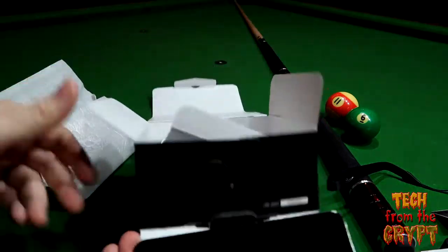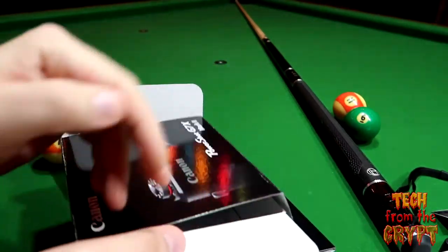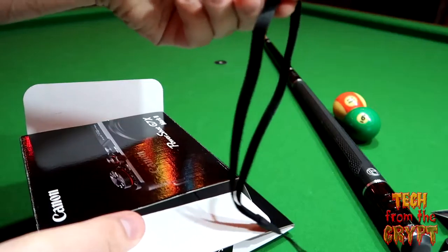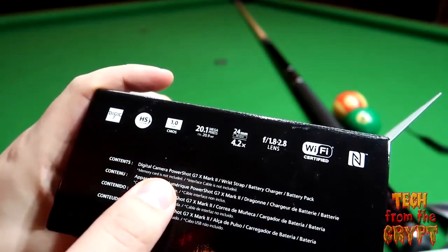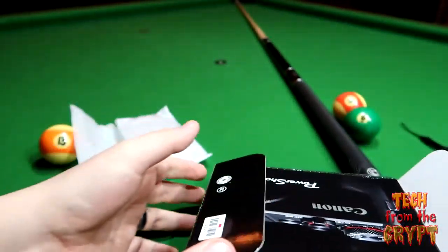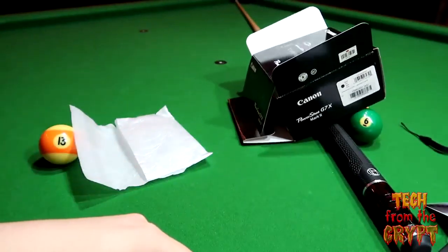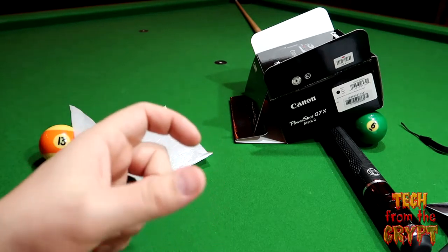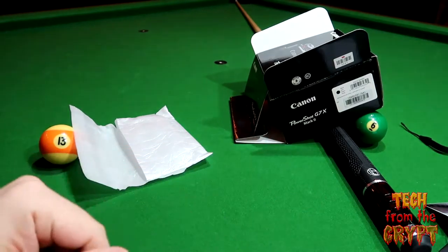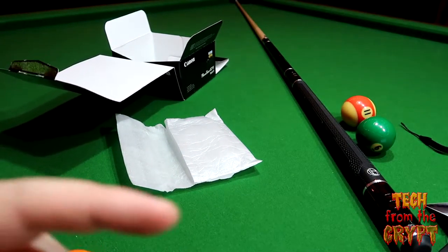No memory card, no nothing — they didn't even leave a bagel in there for breakfast. That's it: you get the camera, the cheapo wrist strap, the battery, the charger, and that's it. Confirmed on the box — G7X, wrist strap, battery charger, battery pack, that's all. I just figured if you're paying this much, there'd be more in the box. I've had other devices that came with additional cables and maybe a starter memory card. But no, that's all you come with.